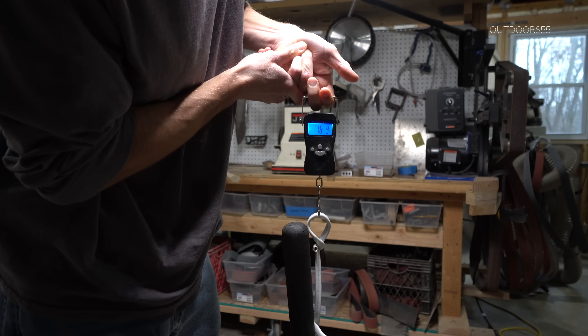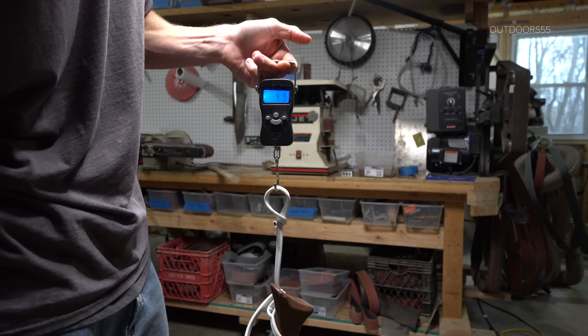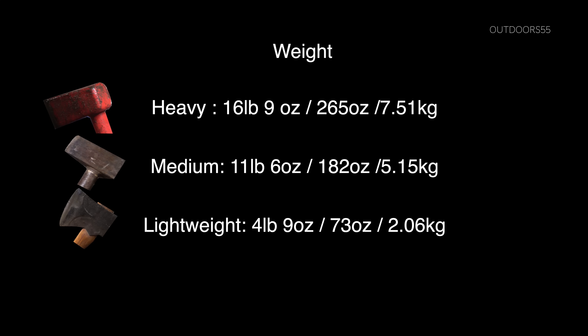Which one of these can you swing to deliver the most power? 16 pounds 9 ounces. 4 pounds 9 ounces. Here's the total weight of each splitter.